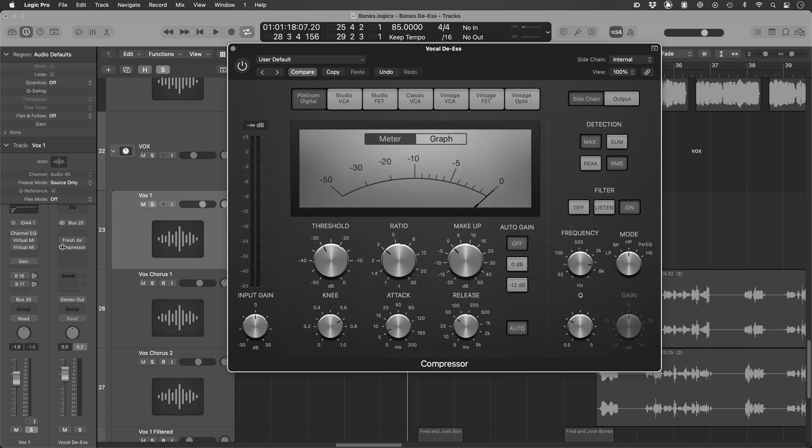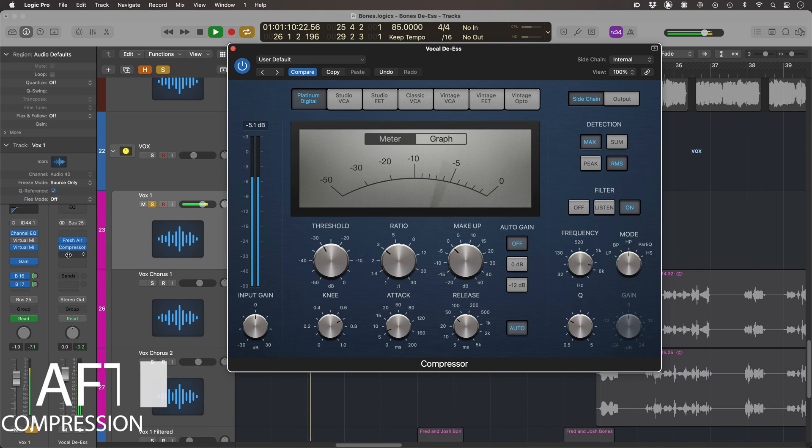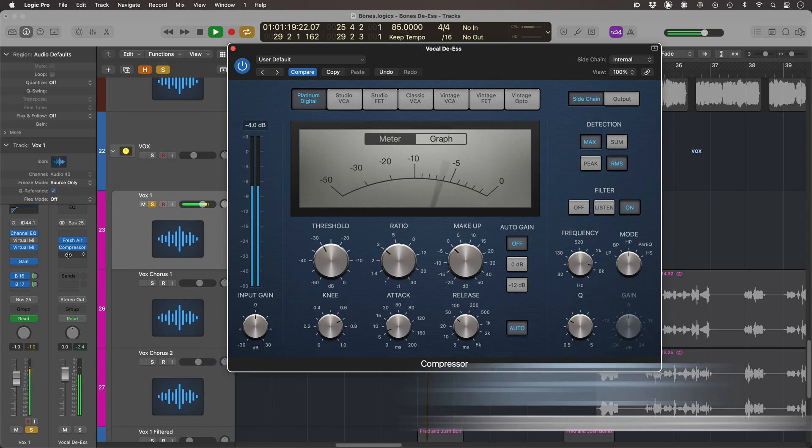So let's listen to it without and then listen to it afterwards, and we'll hear that we're getting a nice bright vocal but those S's are nothing detrimental — not getting too distorted, not getting too S-y. So we're retaining that clarity, we're retaining that high end on everything other than those S's. It's being fed into those S's, but then that's being clamped down on by the compressor that's only listening to those high frequencies.